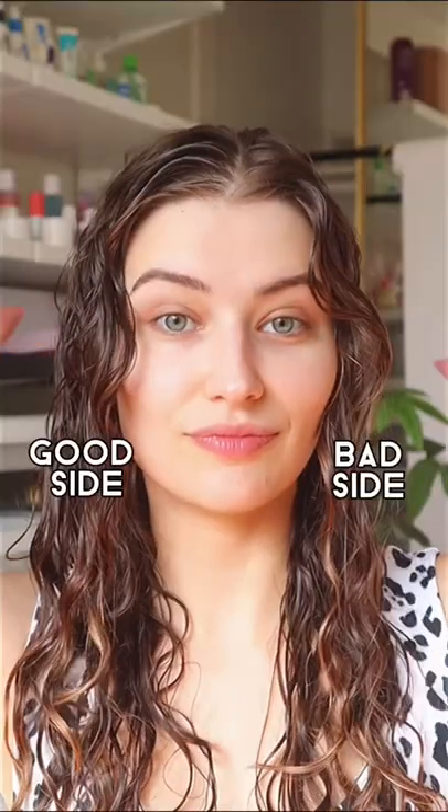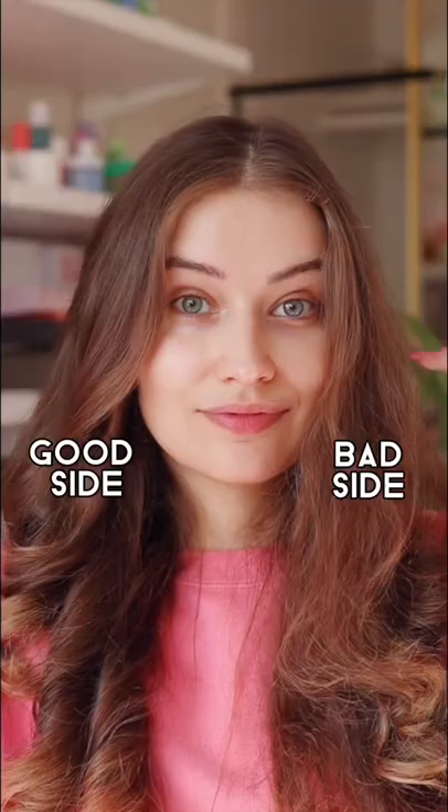Raise your hand if you got the Dyson Airwrap for Christmas and now you're about ready to return it. That was me until I figured out what I was doing wrong. So let me show you on one side of my head with a good technique versus bad technique so that you can avoid these mistakes and keep your Dyson Airwrap.